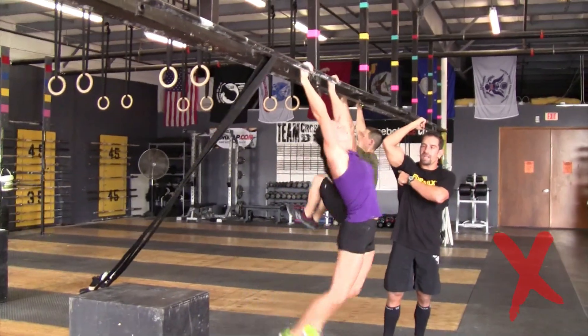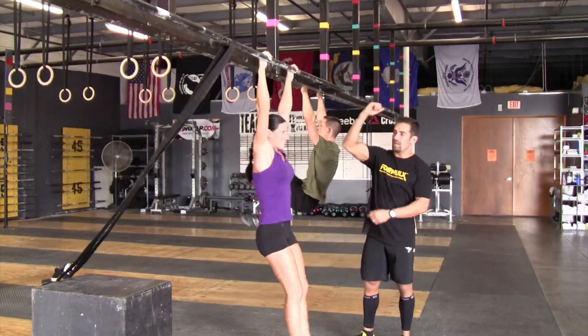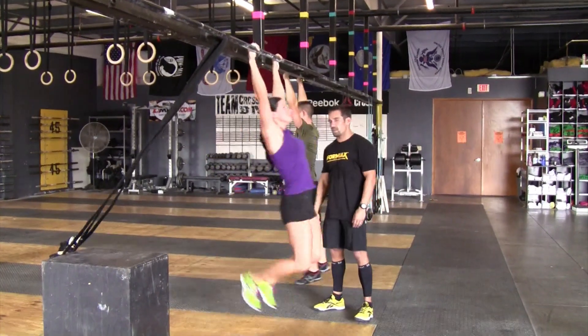If you hit the armpit, it does not count as a knees to elbow — that is not a good rep. What counts as a good rep is making sure that the feet come past the parallel plane and then the knees touch the elbow. This is a good rep.